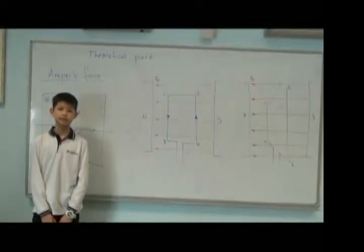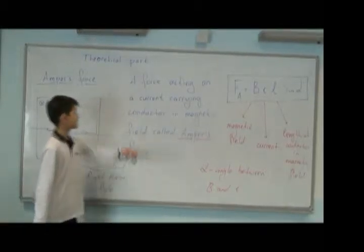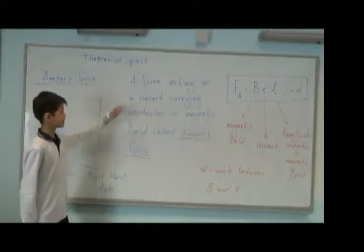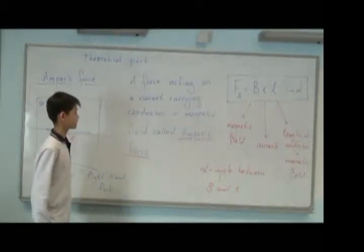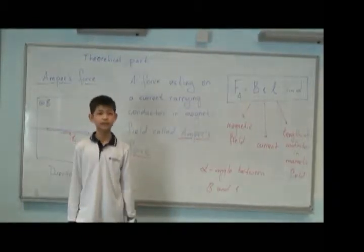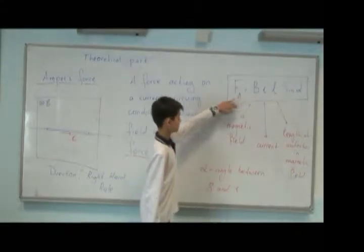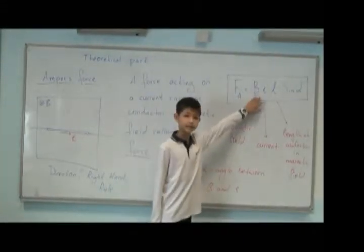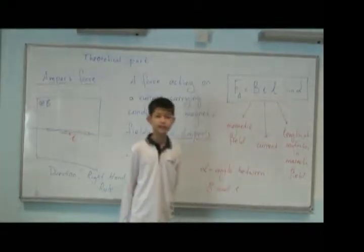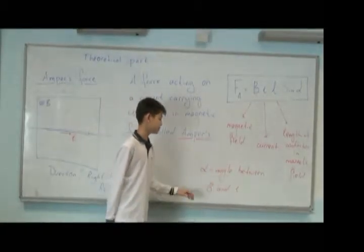Let's understand the reason of motor working. The main reason of all motor working is Ampere's force. What is Ampere's force? Ampere's force is a force acting on a current-carrying conductor in a magnetic field. The formula of Ampere's force is F = BIL sine alpha. B is the magnetic field, I is the current, L is the length of the conductor in the magnetic field, and alpha is the angle between B and I.